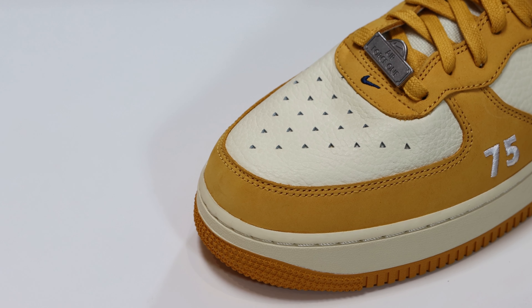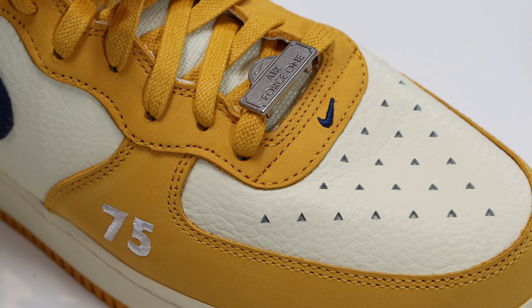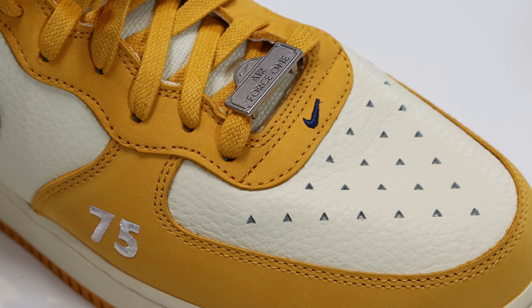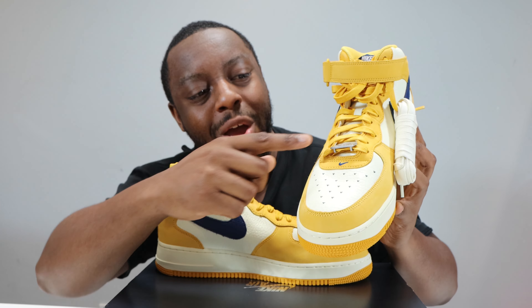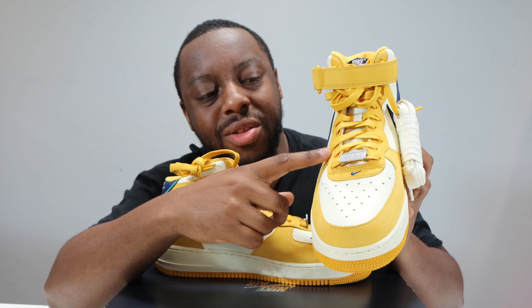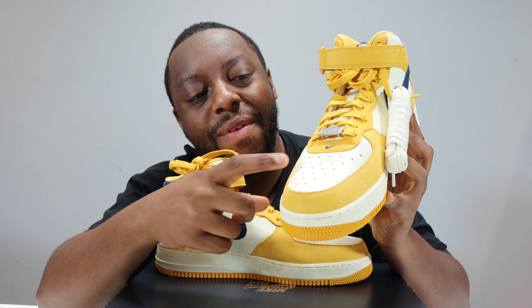On the toe box itself you'll see that we've got that sort of sail off-white — I think they call it Cashmere for this one. The leather is quite nice to the touch, and we have these triangular perforations on the toe box, which is very interesting. Going up the shoe, around the toe again we've got that Pollen smooth grain leather.